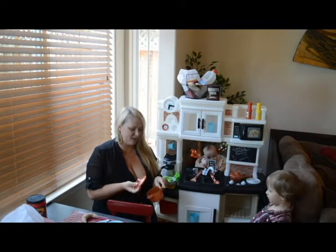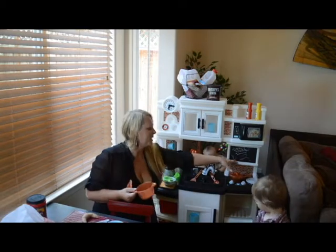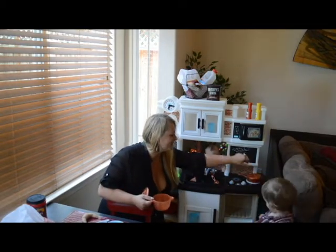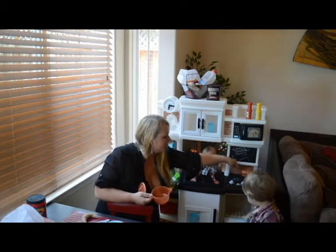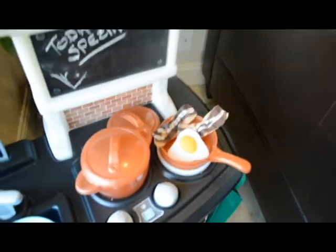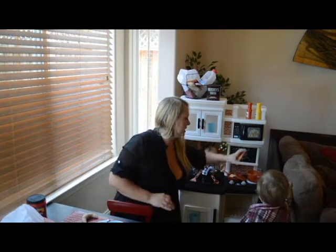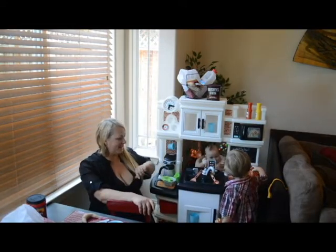One of my son's favorite parts of this play center are the pots and pans — a little copper. When you put them on the stove top, the frying pan sizzles and the pot boils. So it makes some sounds and lights up, which is really, really fun for both of them. Very engaging for all of the senses.